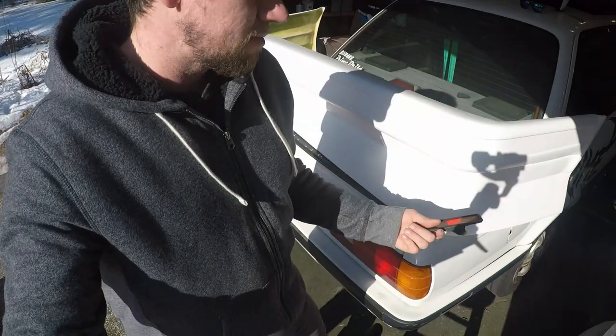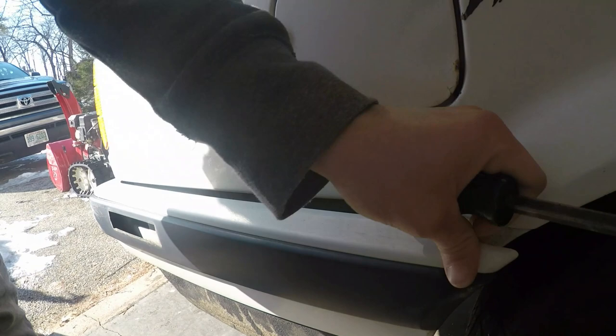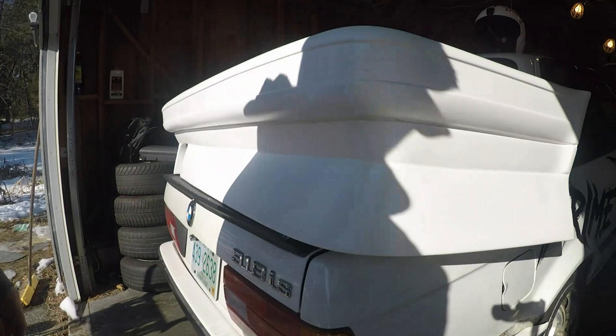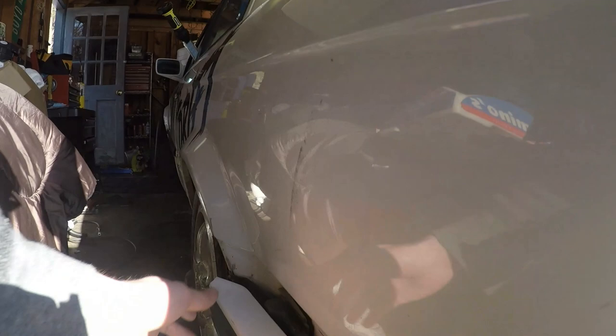I took a bigger flat screwdriver and pried behind the rear fender well and got right up in there, just pried it and it came right off the mounts. Then I did the same on the other side. Both the passenger side and driver side are off now.